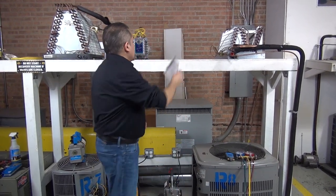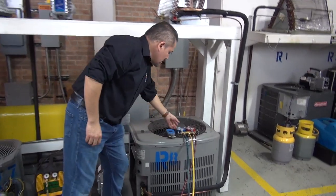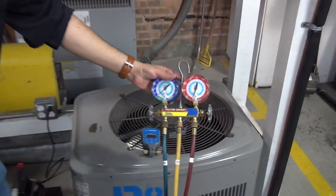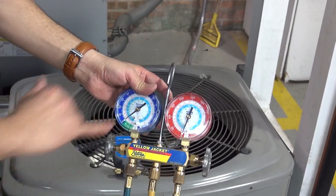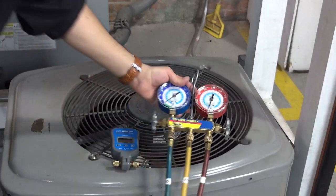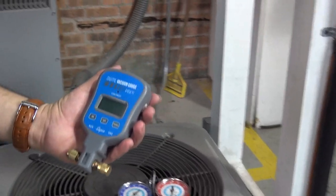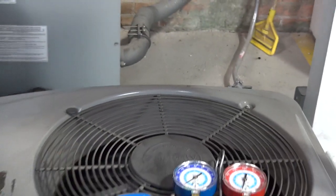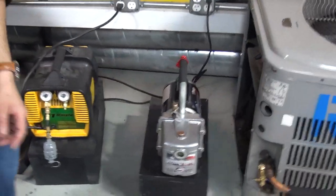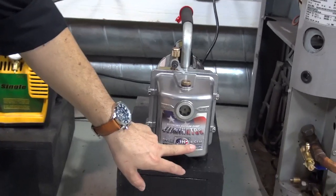We're going to cover a little bit of that information in this process. Let's start with a couple of tools. You're going to need your regular gauges — nothing special, just something that gives you positive pressure and pretty much inches of mercury or negative pressure. Don't worry too much about the high side pressure. We're also going to use a micron gauge — this one is from Sapco — and we're going to be using the vacuum pump.